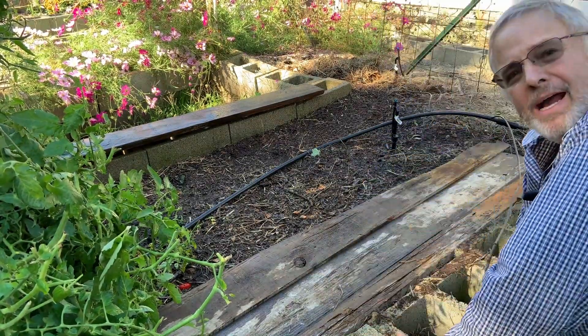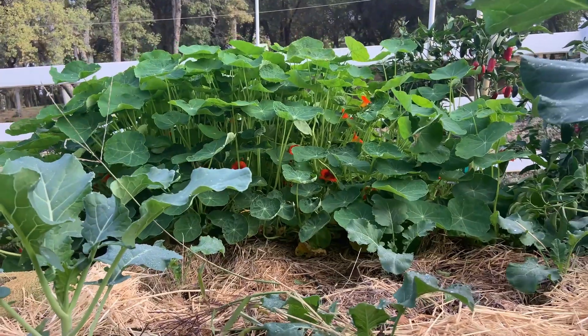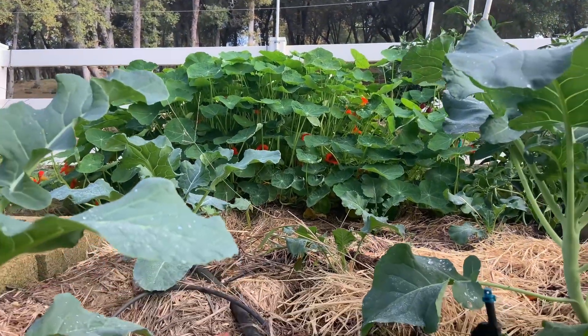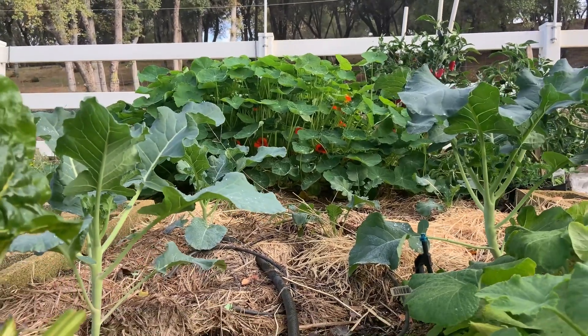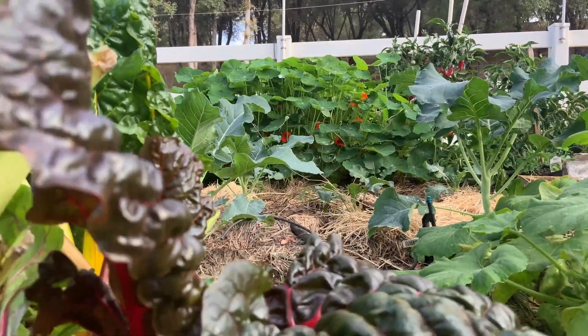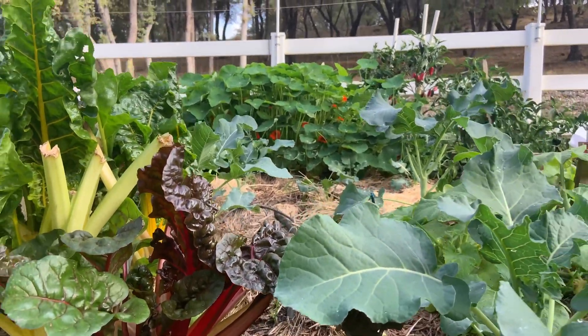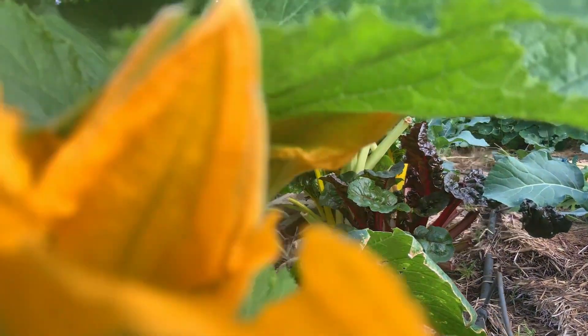So we're going to come back and check them in about 10 days. A couple things to keep in mind: you're going to want really loose soil, and carrots generally need the soil to be above 40 and below 80 degrees to germinate. So they're not going to germinate in the dead of winter, nor are they going to germinate in the heat of the summer.